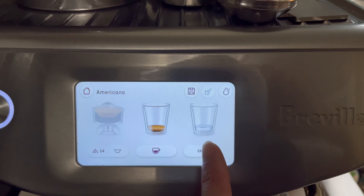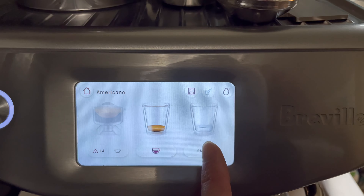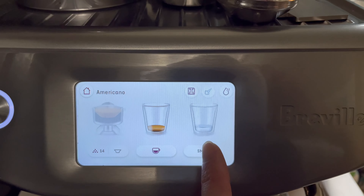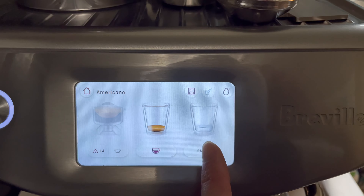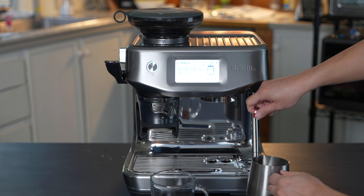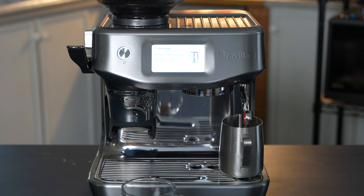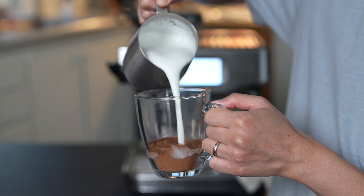I know this is an espresso machine, but what I love about this machine is that it can also make hot chocolate. Let's go ahead and select hot chocolate. It tells us the milk is going to be at 150 degrees, froth is 7, and it's dairy. We have our mug and some hot chocolate mix — now we just steam up some milk. The steamed milk is ready, it's nice and fluffy. I see the marshmallows in the middle.